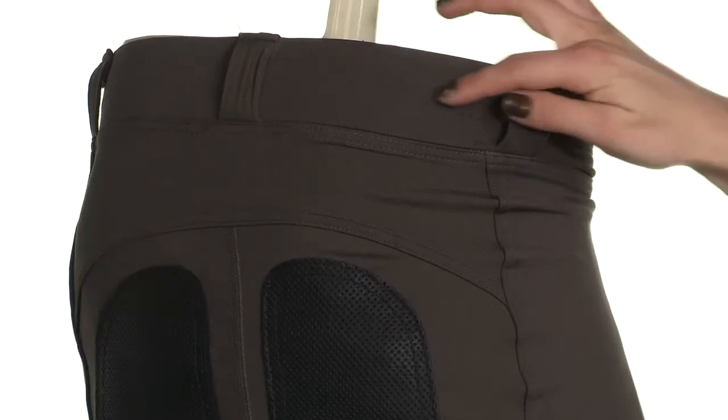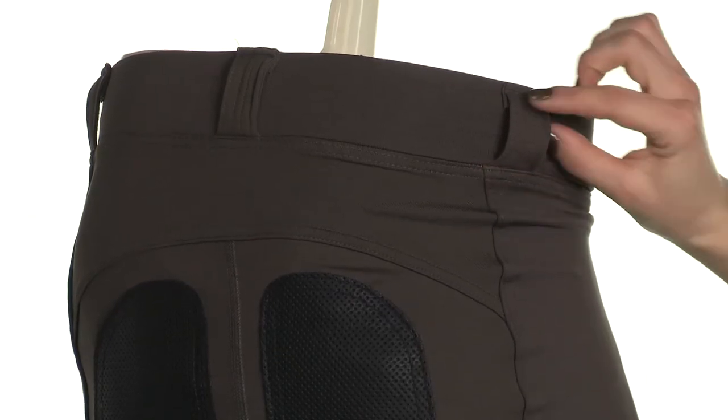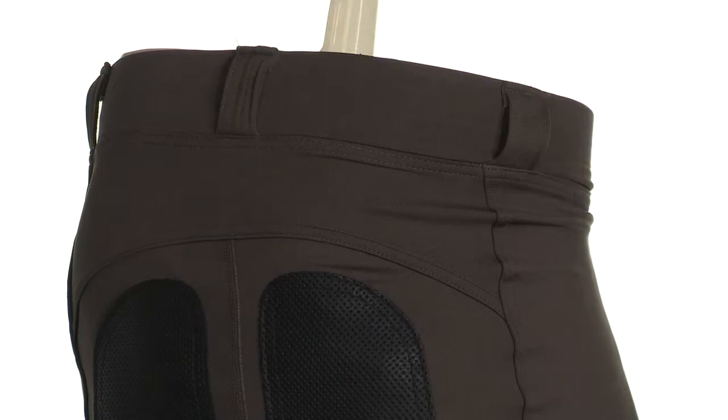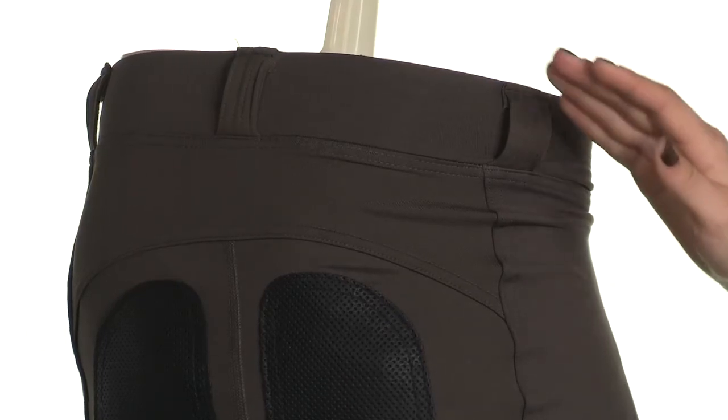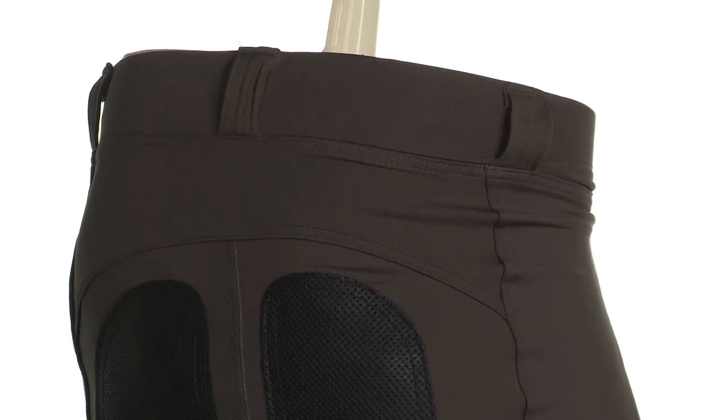Starting up here at the waist, we see that the waistband is 2 inches wide, so it's really comfortable, and it has these belt loops for practicality. If you look closely, you'll see that the waistband is actually raised in the back for coverage and support, and it's slightly dipped in the front for your comfort.